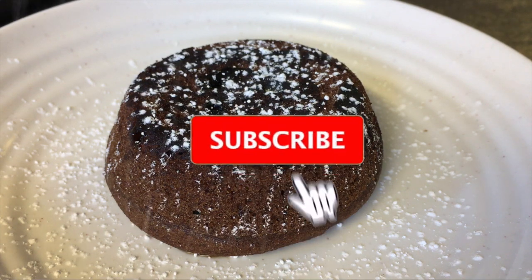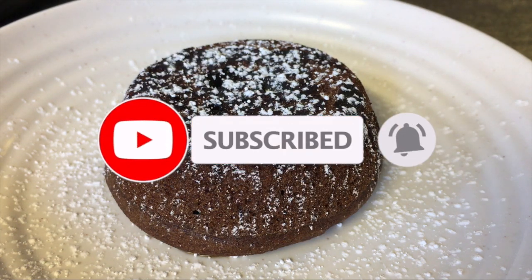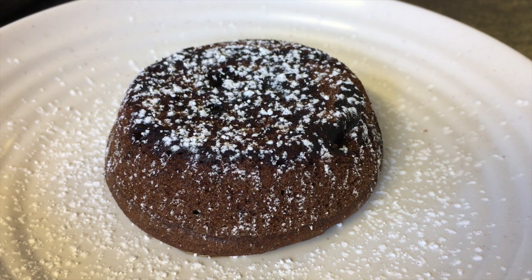If you enjoy these types of videos, don't forget to hit that red subscribe button and click the bell icon so you get notified every time I post.